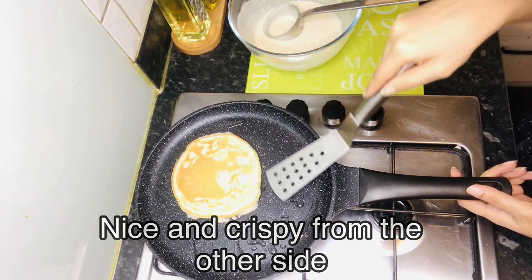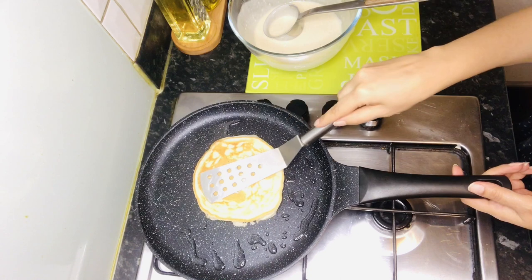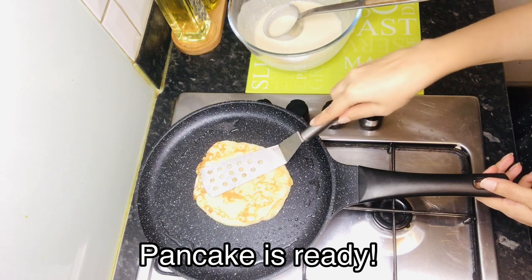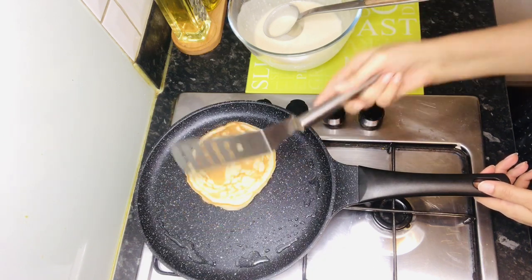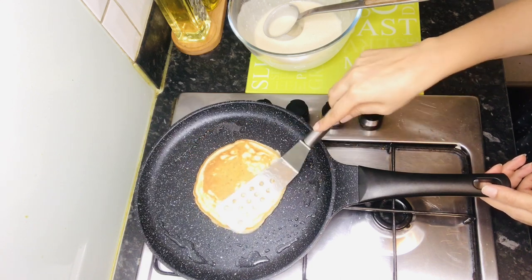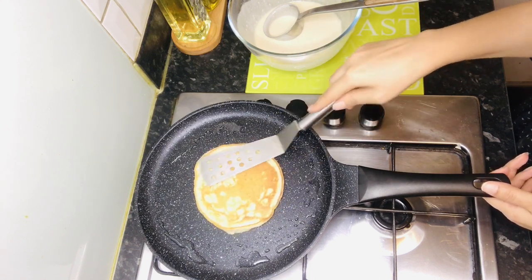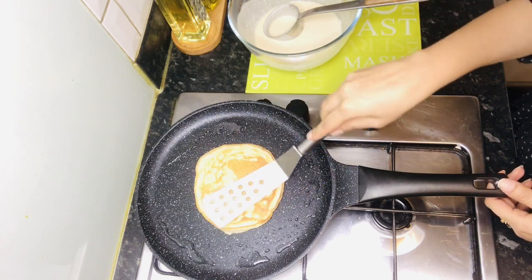They are nice and fluffy. Now let's cook the second side. This pancake is ready from both sides — it is cooked through and fluffy. If you want it more crispy, you can cook it accordingly.